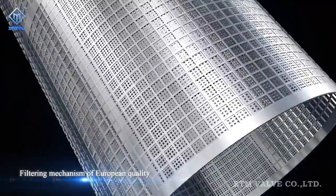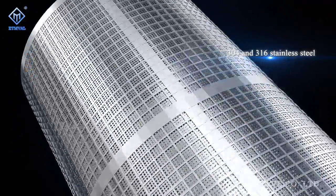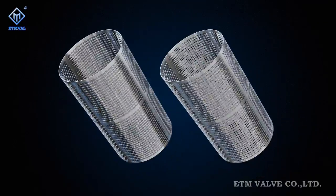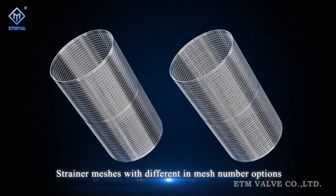For the internals of Figure T Series strainers, a filtering mechanism of European quality is used as the strainer mesh, which is made of 304 and 316 stainless steel and varies in mesh number depending on different working conditions.